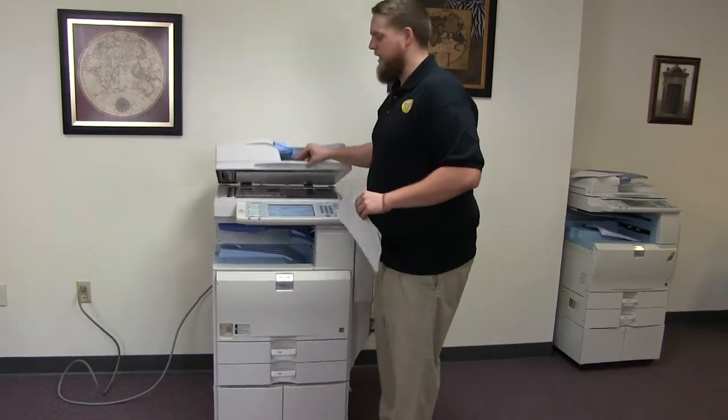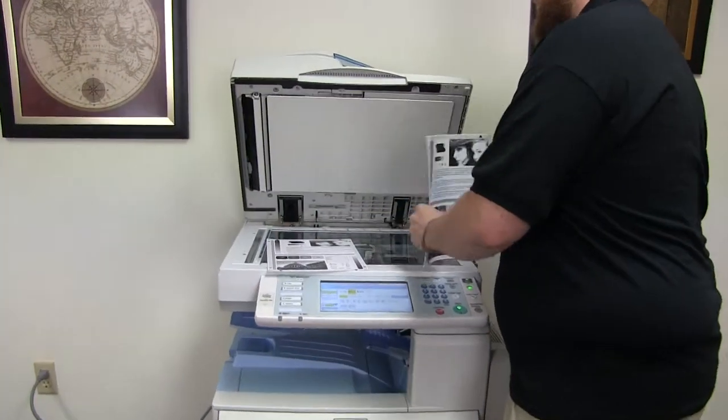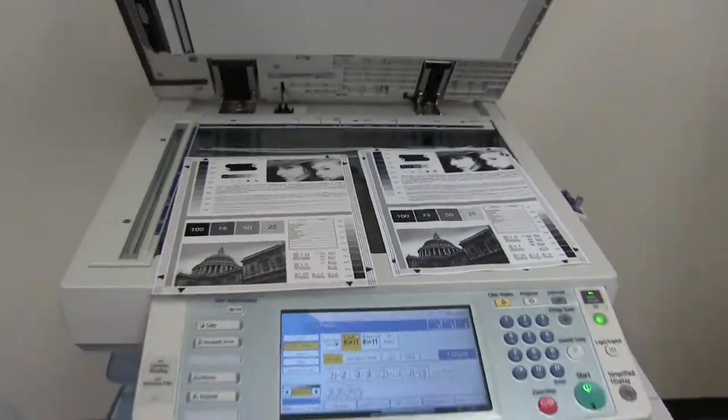Here we have our test copies. We'll go ahead and place them on the glass next to our chart so you can get a good look at the image on this machine. And there you have it.